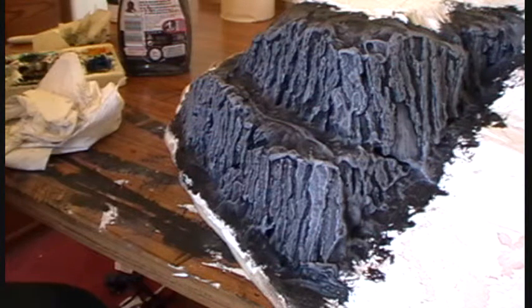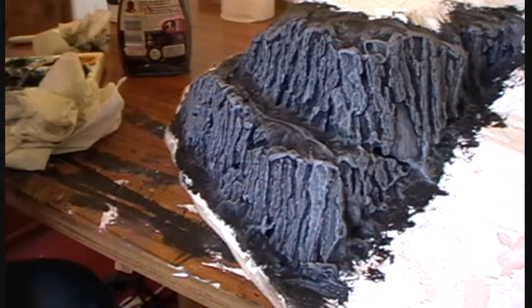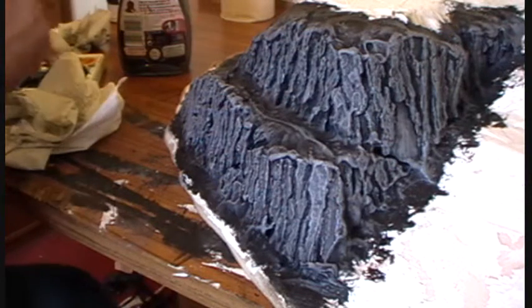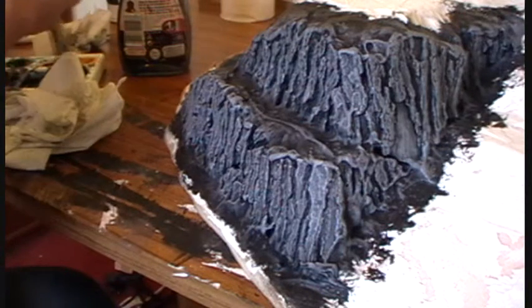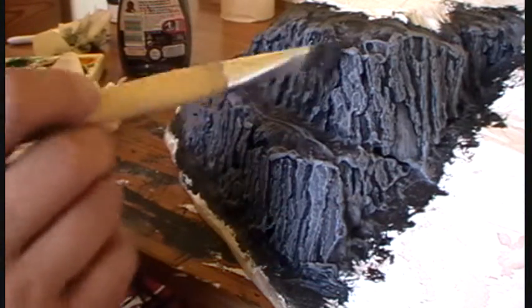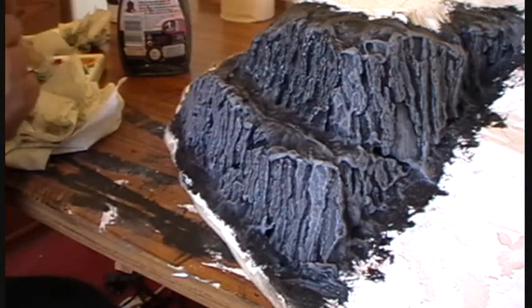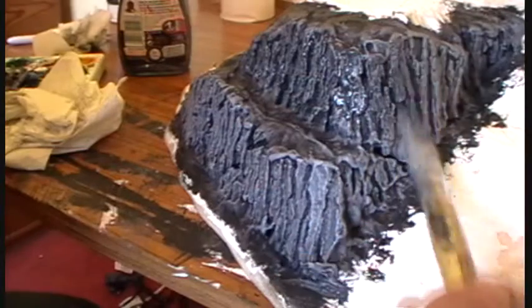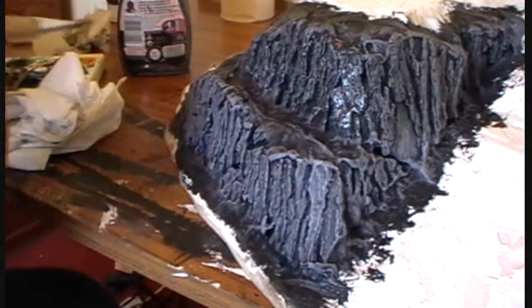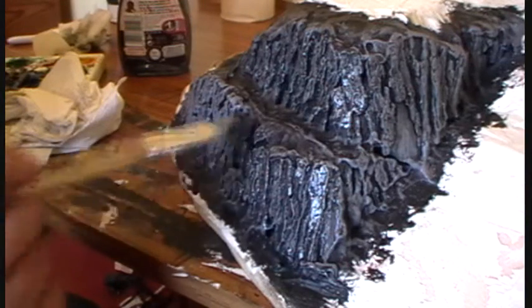Now I'm going to mix up some paint as a wash — really runny black paint — to redefine the recesses. When making a wash, don't worry about making it too runny; you can always wait for it to dry and paint again. I'm just going to let it run into all the gaps and pick out the detail even further. You want to avoid big bubbles of paint — just let it run down gently all the way along.